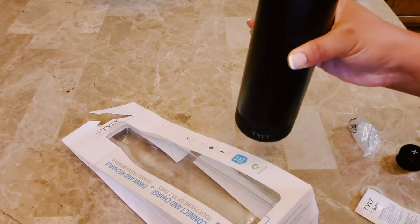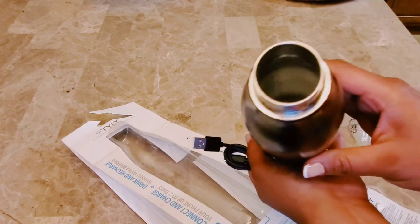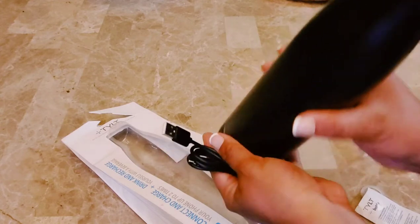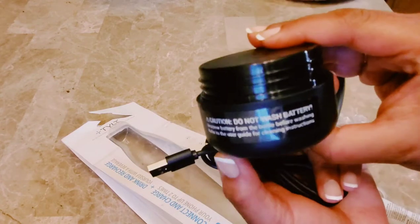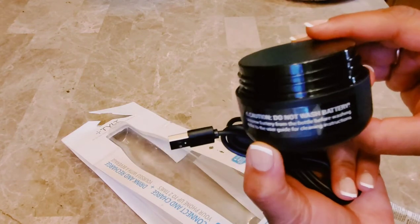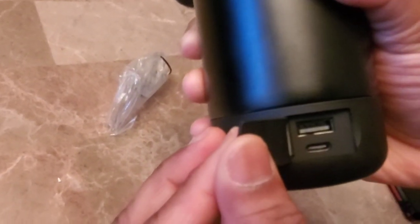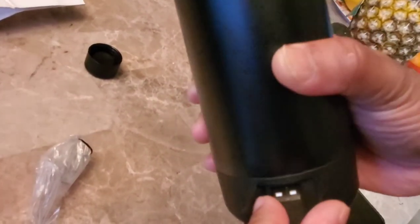It has a stainless steel inner part — you can see inside it's stainless steel. Even the cap has stainless steel. This is the battery, which is removable, and this is how we're going to charge it — we can open this and put it on the charger.